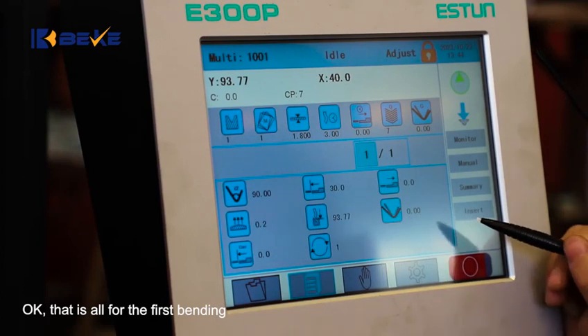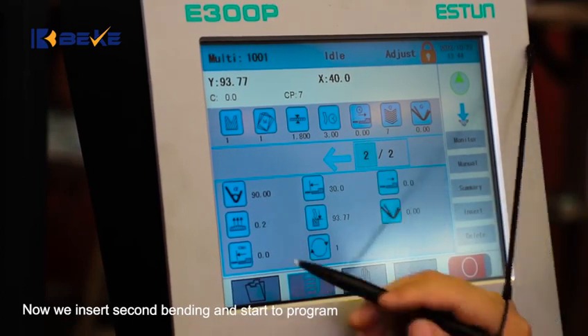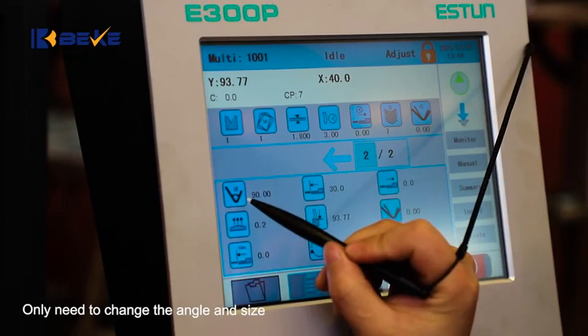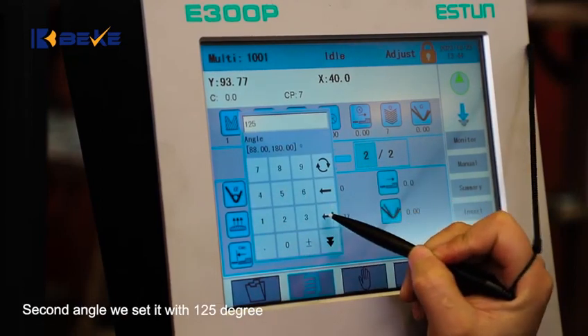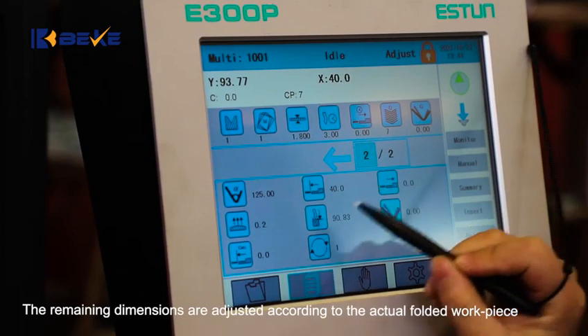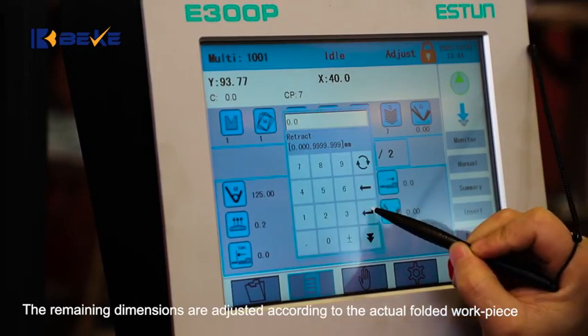That is all for the first bending. Now we insert the second bending and start to program. The above line information we don't need to change. Only need to change the angle and size. Second angle we set to 125 degrees. X size 40mm. The remaining dimensions are adjusted according to the extra folded workpiece.